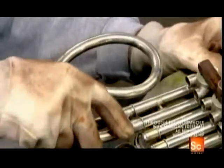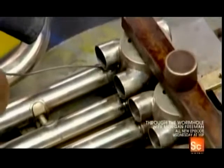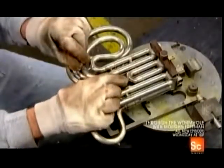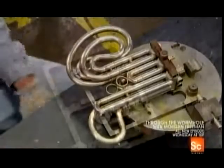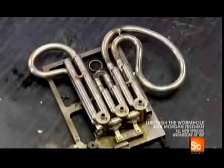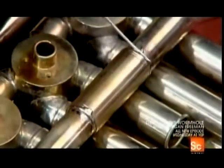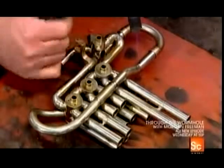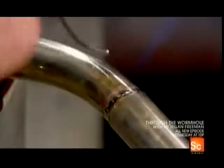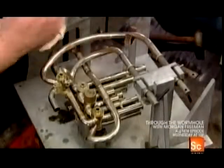These curved tubes are the horn slides. The musician tunes the instrument by adjusting them in and out of the straight tubes. After soldering the straight tubes to the knuckles, they remove the slides to make other areas accessible. Then they solder this partially assembled valve section to the tail and bell.